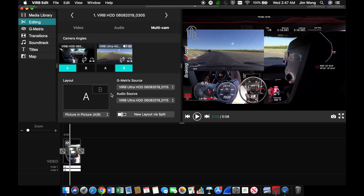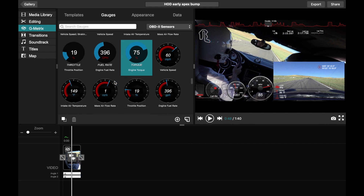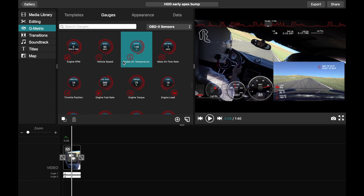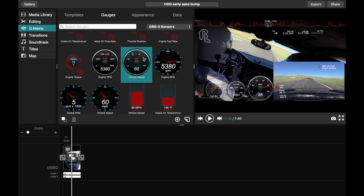It works pretty well except for a few bugs. Here are some of the gauge options you can choose from — pretty easy to use. You can just click on it, drag it, and move it around, and you can also adjust the size.